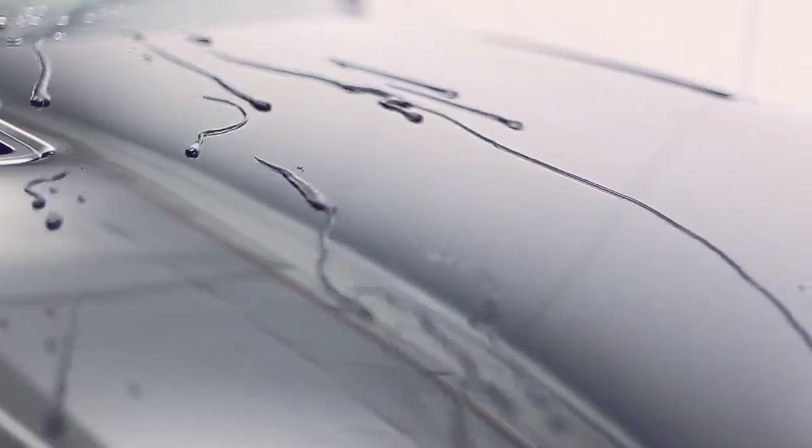That coating is going to give us incredible water repellency, super hydrophobic at an angle of 110 degrees for water repellency, dirt repellency, and it will give the finish an incredible deep luster to any color paint. You're going to see when we're finished that this black Mustang looks fantastic.